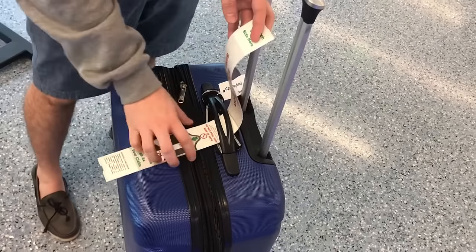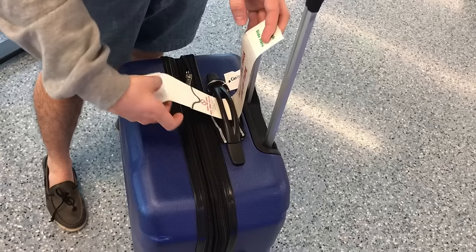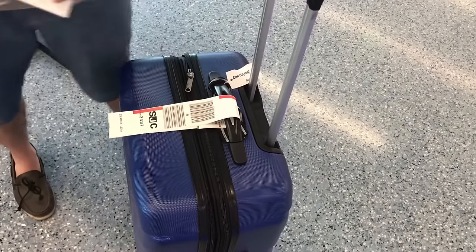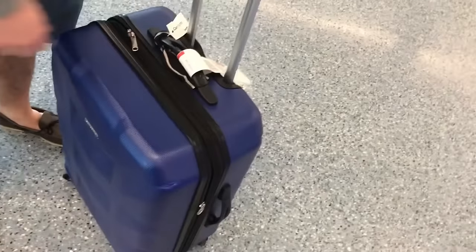is the opposite end. So you first peel step one off like so, connected to the other portion two. Then you take your ticket with you for the baggage claim. Voila.